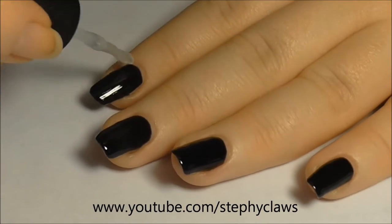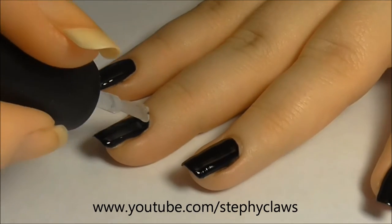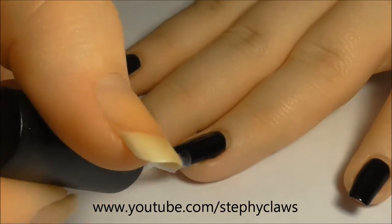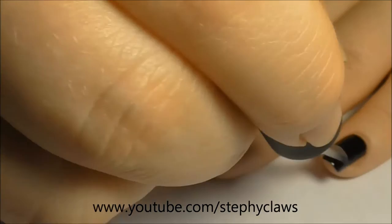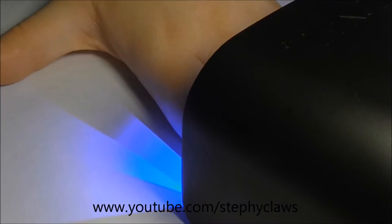Now we need to apply the top gel in the same manner, then cure again.